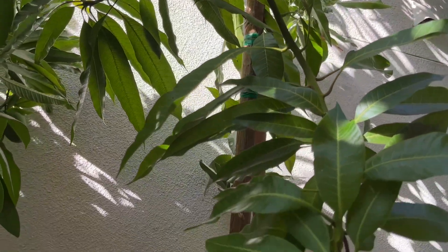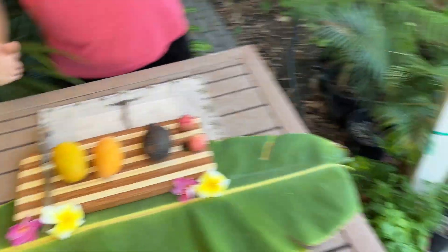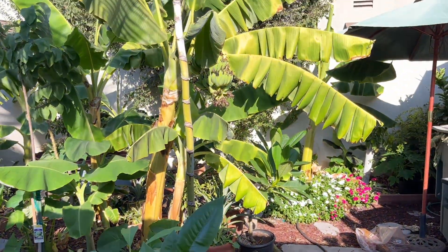Follow me to the picnic table and we'll do a quick taste test on some of the fruits I just harvested. Fall is the time of fruit ripening here in my Modesto, California zone 9b garden. I have lychees ripening, avocados ripening, mangoes ripening, and even bananas that are about a month away from ripening.